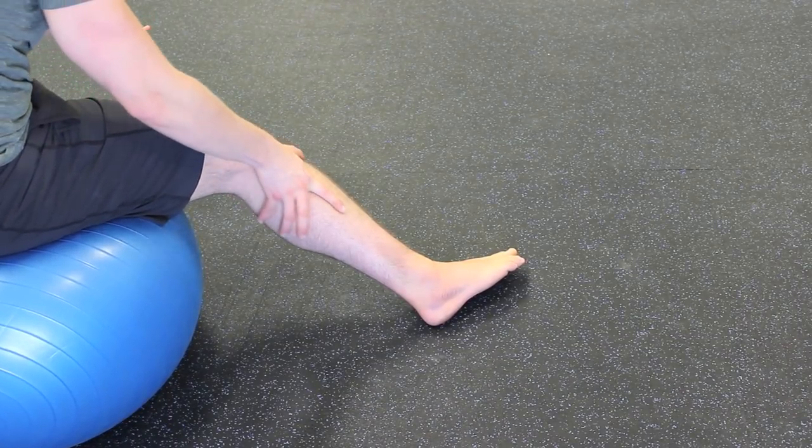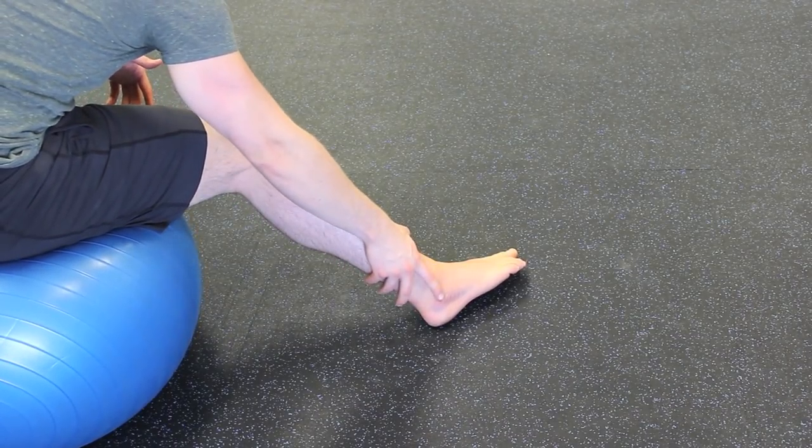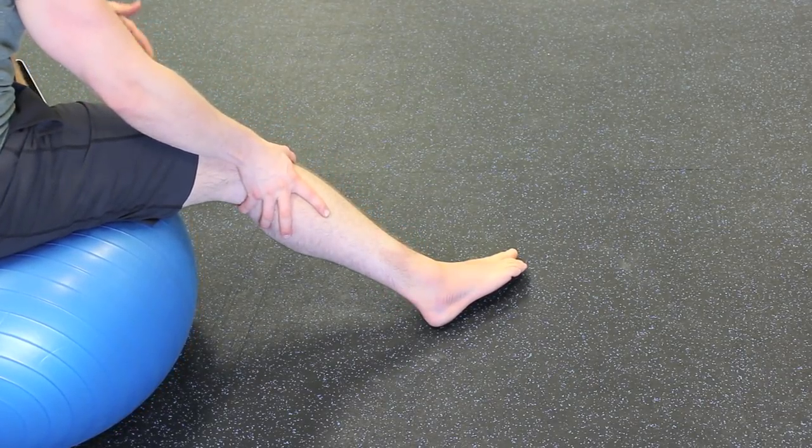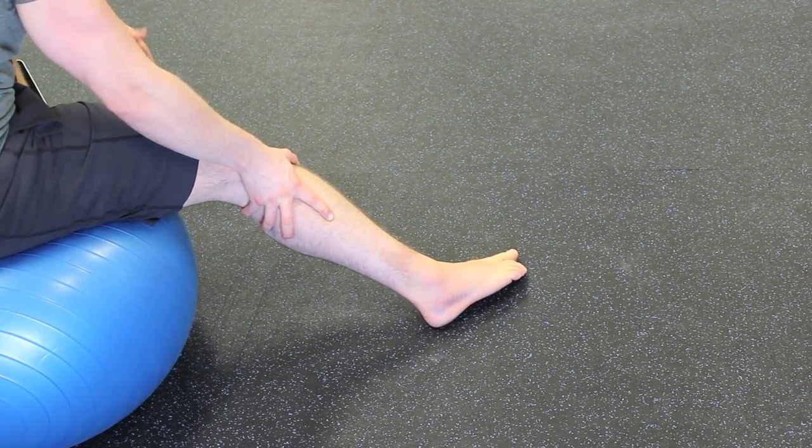So here's what my foot looks like — it's pretty black and bruised down here, there's a little bit of bleeding under the skin, but the swelling is down because of the way I've been treating it.